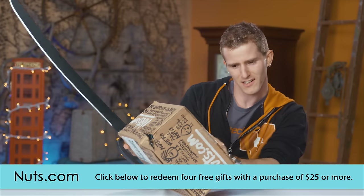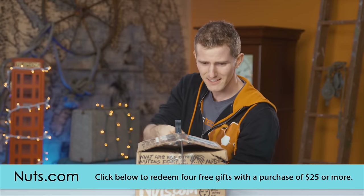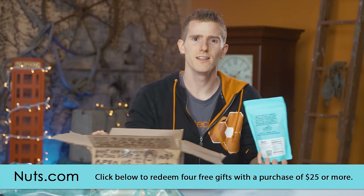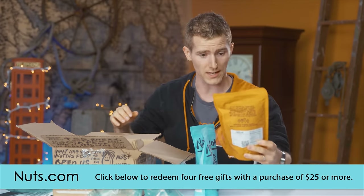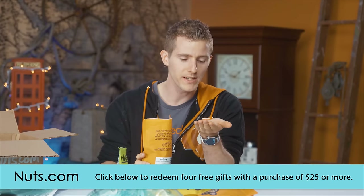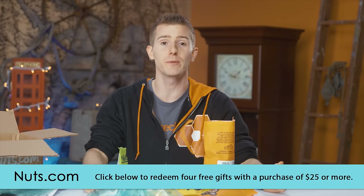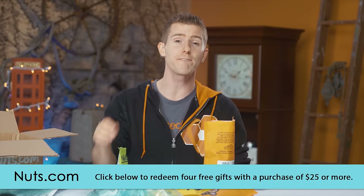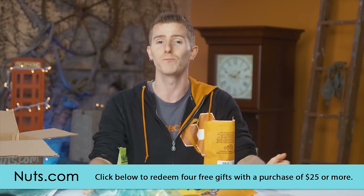Nuts.com is a family-owned and operated company that has been restocking healthy pantries since 1929. They have more than 3,000 products, not all of which are nuts. We got some cashews and chocolate-covered pretzels. In a nutshell, nuts.com has lots of hard-to-find items, including gluten-free and organic ones. They have a 100% satisfaction guarantee, and if you check out the link in the description, you can get four free gifts in a curated mini shop with your first purchase of $25 or more. Go check them out at nuts.com.